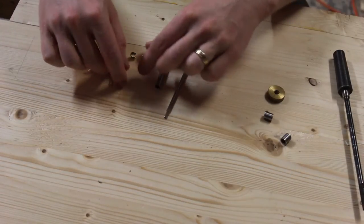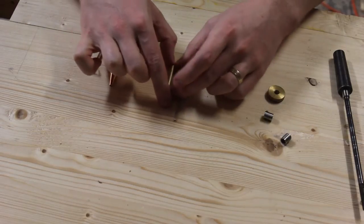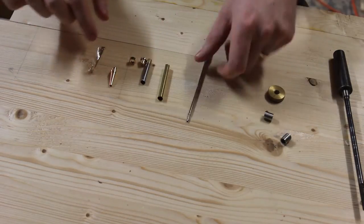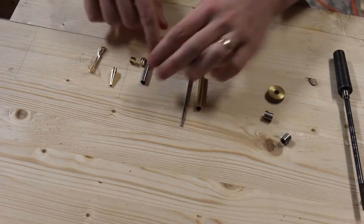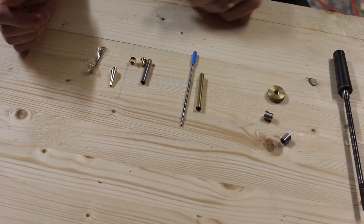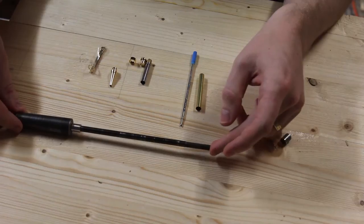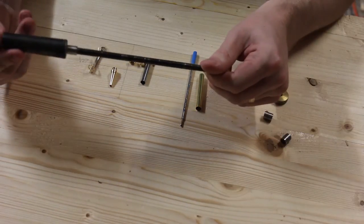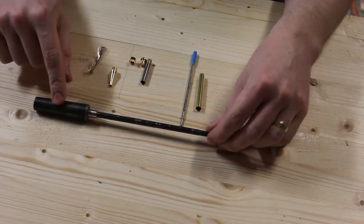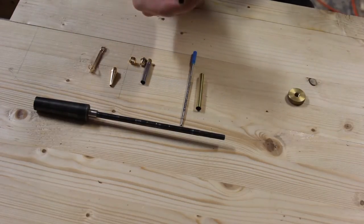Your pen kit that you'll get from your manufacturer or wherever will usually contain two brass tubes, a refill, and all the bits and pieces that go together to actually assemble your pen. You'll then need a pen mandrel with a matching morse taper for your lathe — this is a morse taper 2 — and the appropriate bushings.